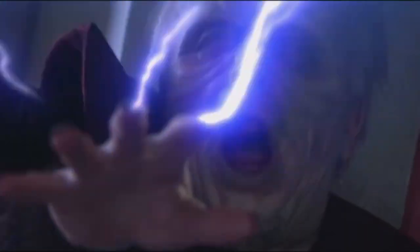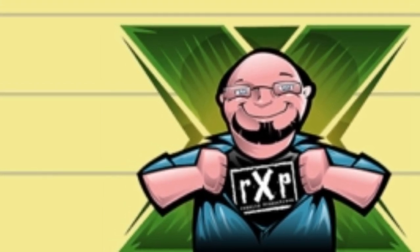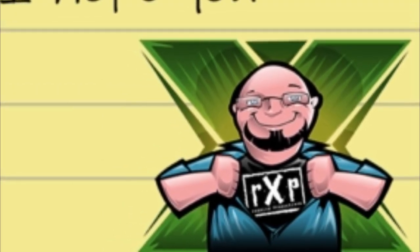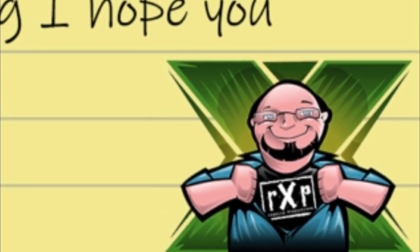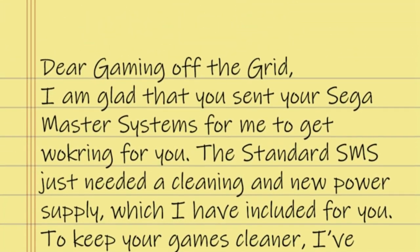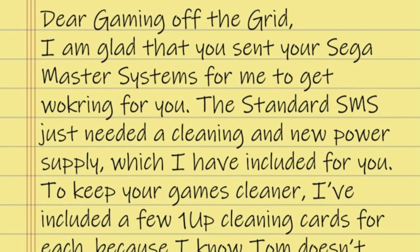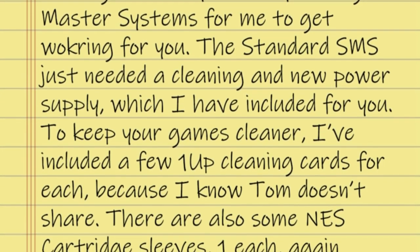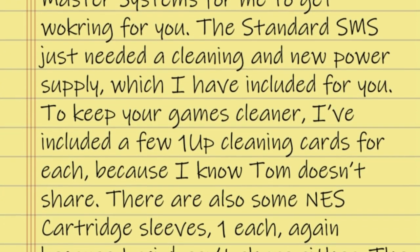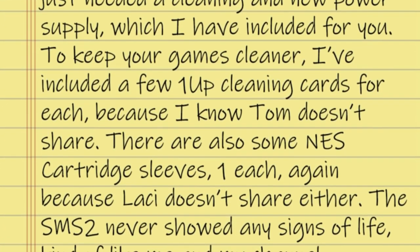I think that may be the extra power cable. Gary sent me a notepad message of the note that he meant to put in the box, but he was so excited to send this off to us that he forgot until after the fact. But I do have a letter, and it reads: 'Dear Gaming Off The Grid.' Well, we're off to a great start. 'I am glad that you sent your Sega Master Systems for me to get working for you. The standard SMS just needed a cleaning and new power supply, which I have included for you. To keep your games cleaner, I've included a few one-up cleaning cards for each, because I know Tom doesn't share.'